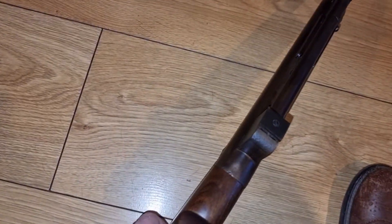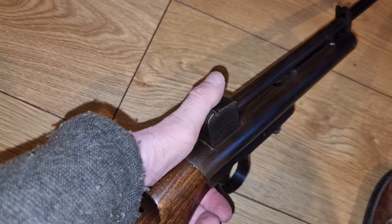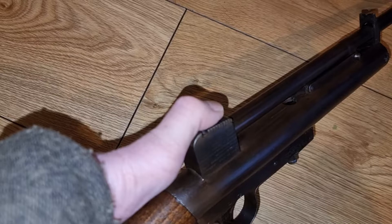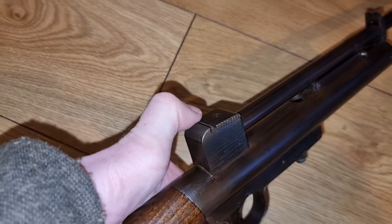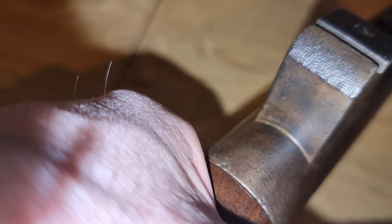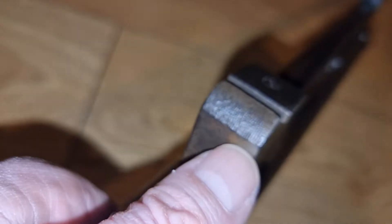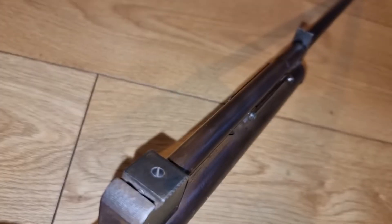You open the barrel by sliding the top catch backwards — the same as on the air pistol, just slightly larger — then break the barrel. On the back block, you'll notice this one has some cross-cut checkering, which was designed to reduce glare from the back block when using the rifle.